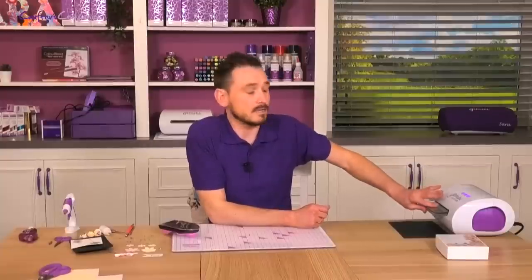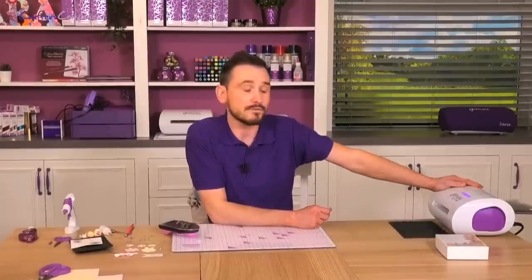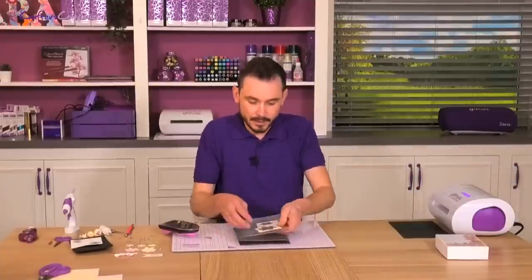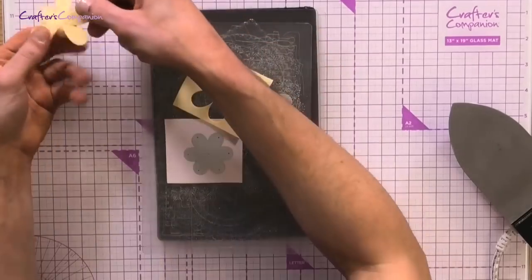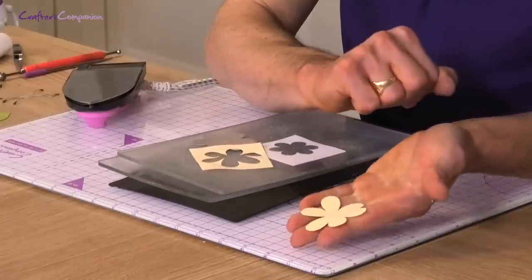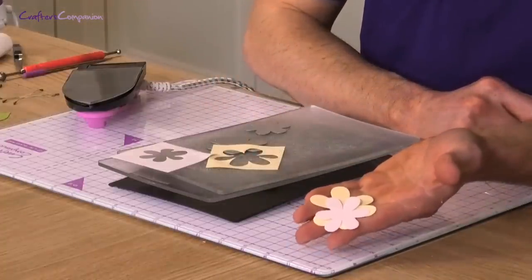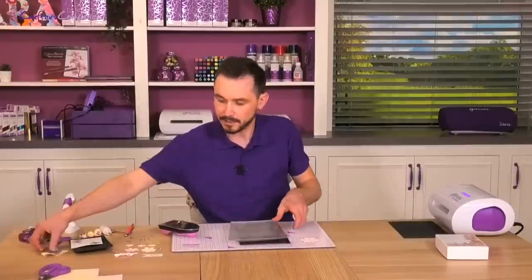As that comes out, that's going to die-cut these flowers and enable us to get ready to form them with a bit of heat. So we pull this out now and, if we take this away, you can see how we have got that die-cut flower. We've got exactly the same in the pink. So once we add a bit of heat, that's going to shape them and give us our flower.